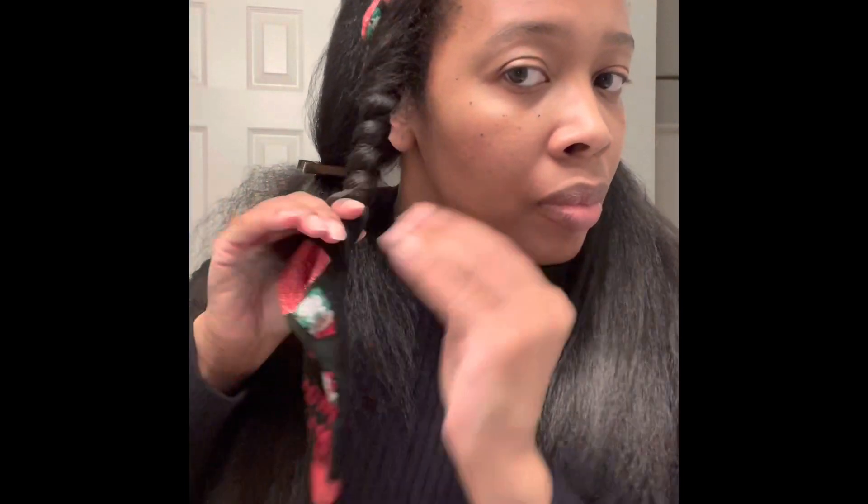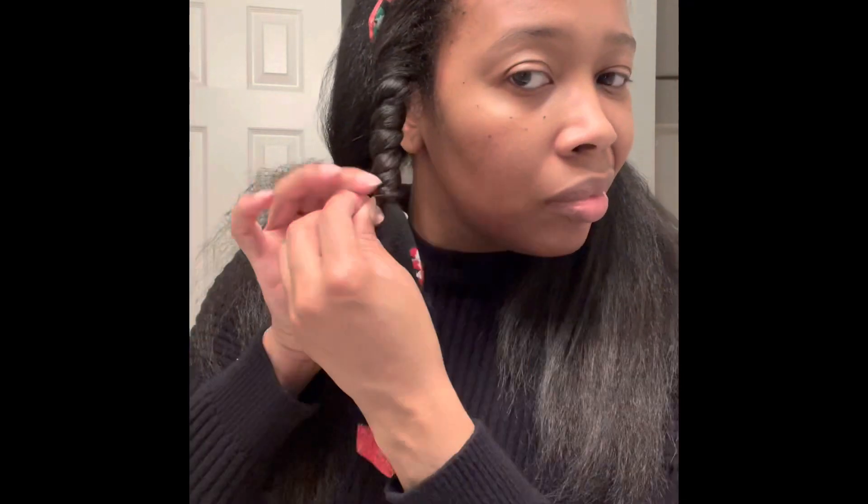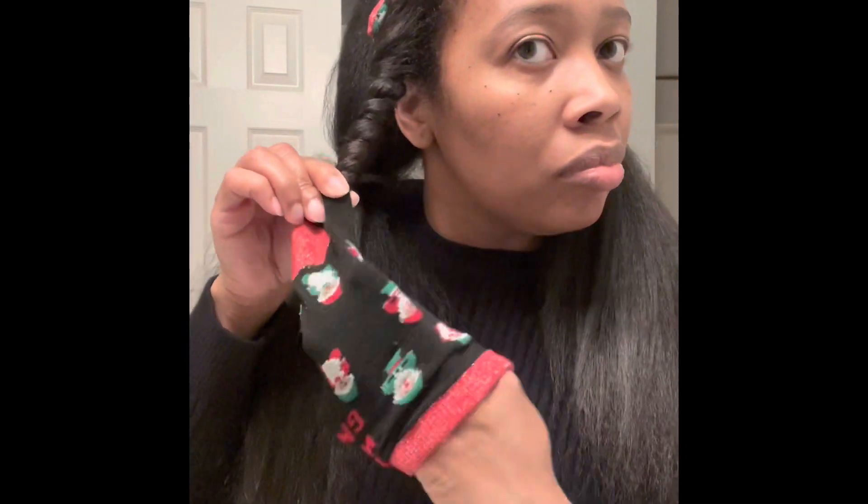I'm starting to use my clip to separate my hair and keep it out of the way of the section I'm applying the mousse to. I'm applying the mousse, then applying the sock using the clip to clamp it down. I'm using a two-strand twist to wrap my hair around the sock all the way down to the very bottom. Then I put my hand through the sock, pull it over the hair, and secure it at the top — make sure you tuck the top of the sock into the sock so it stays secure throughout the night.